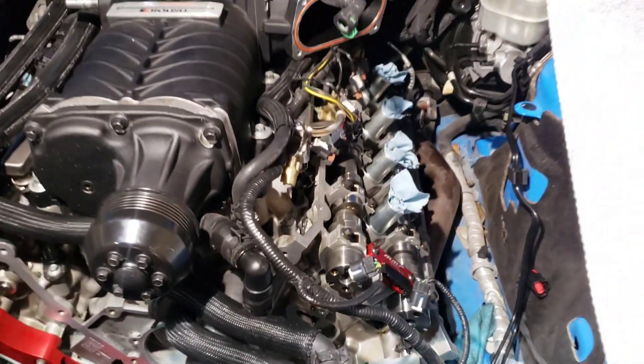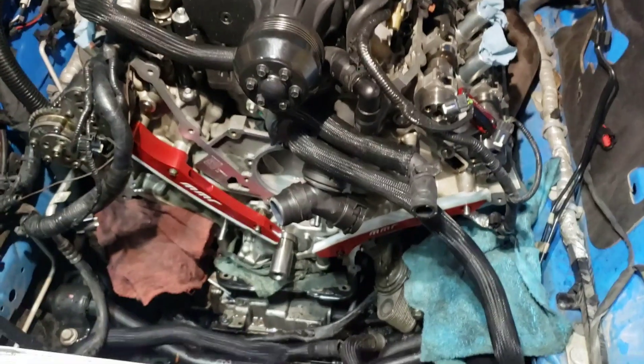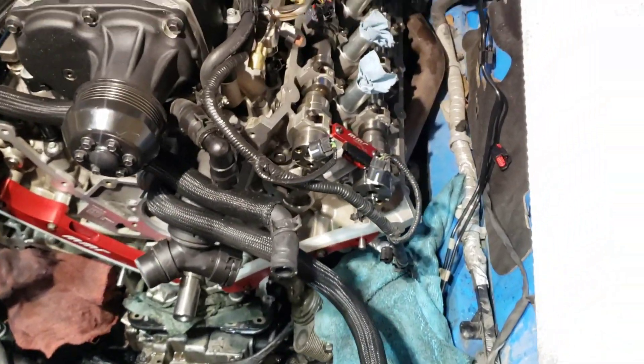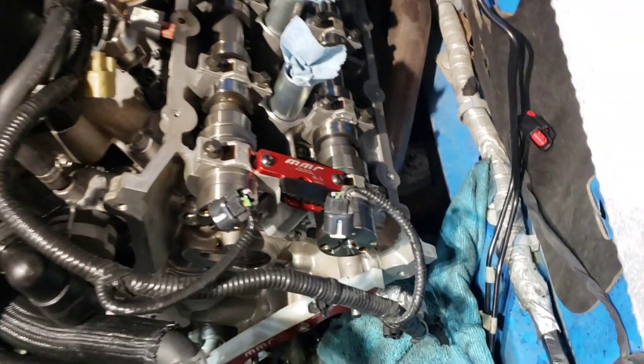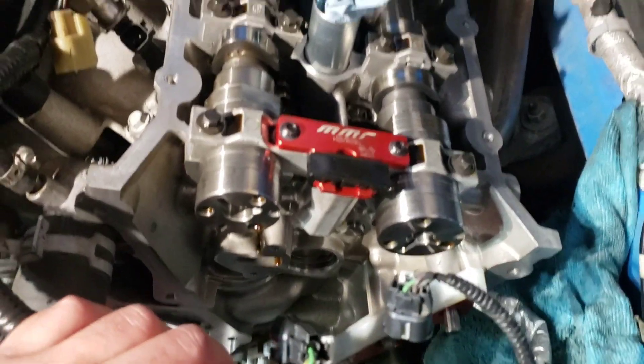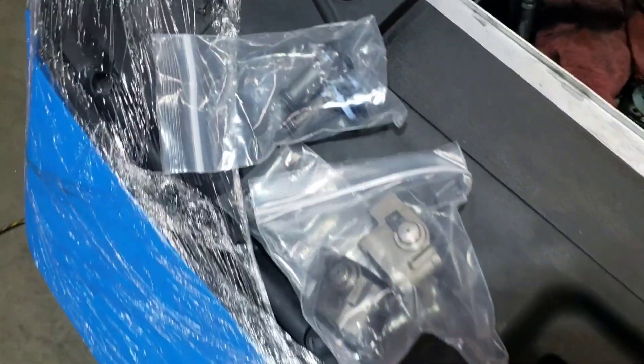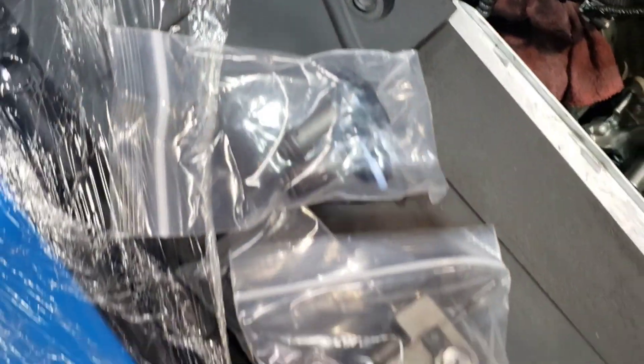Then you can go ahead and take off the driver's side. It's still at 5 o'clock and I'm about to install the cam phasers — show you how to time those. I just did the MMR secondary bracket and just got in some Boss 302 tensioners, so we're going to install those as well.